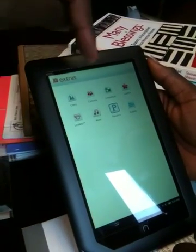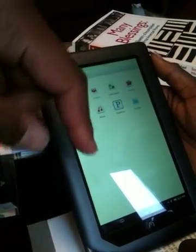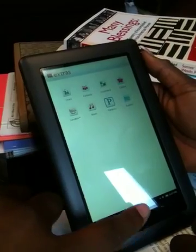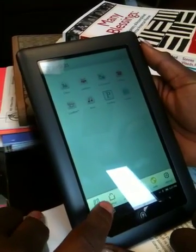You got your chess, you got your contests, crossword puzzles, picture gallery, and a couple of other little extras. But what most people want to get to is their library.